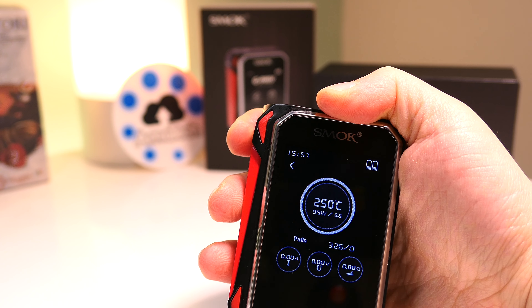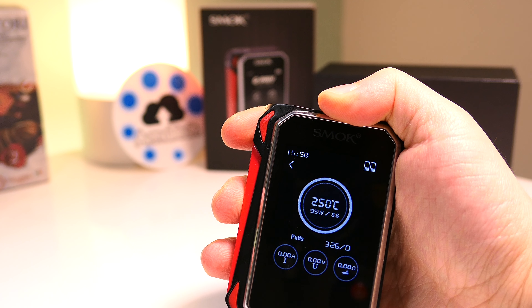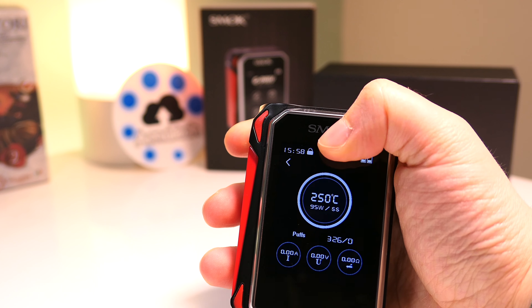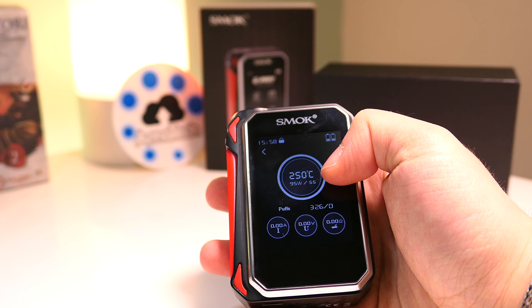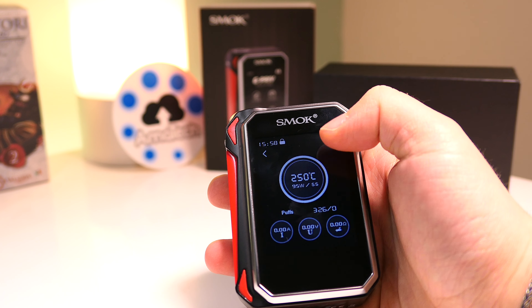Si è inventato questo tasto fisico che blocca o sblocca la box e il display: con un tocco blocca la visualizzazione del display, con un altro tocco riattiva il display. Tenendo premuto questo tastino si attiva il lucchetto e questo è il blocco dello schermo, in modo da non poter interagire toccando il display.